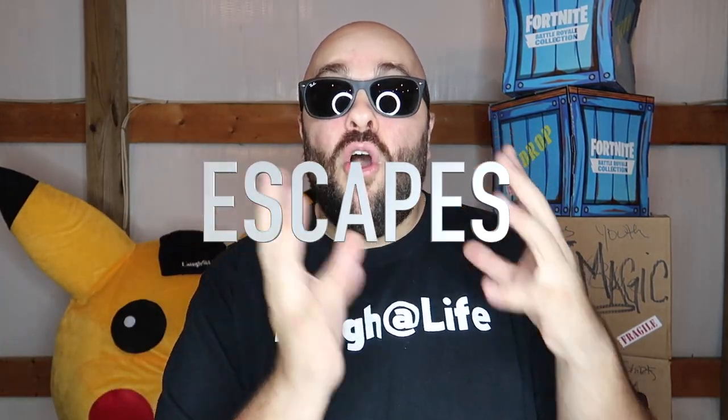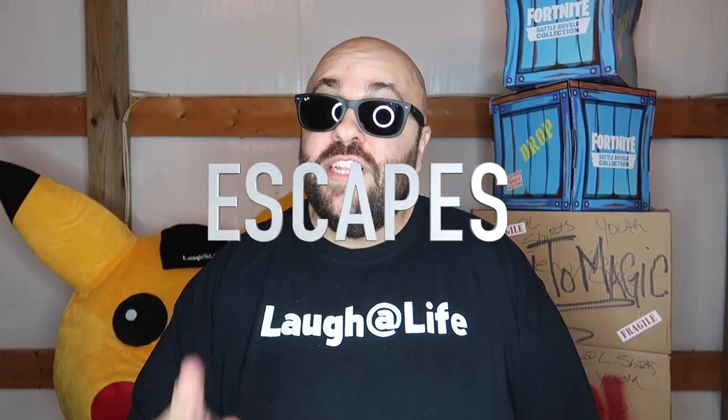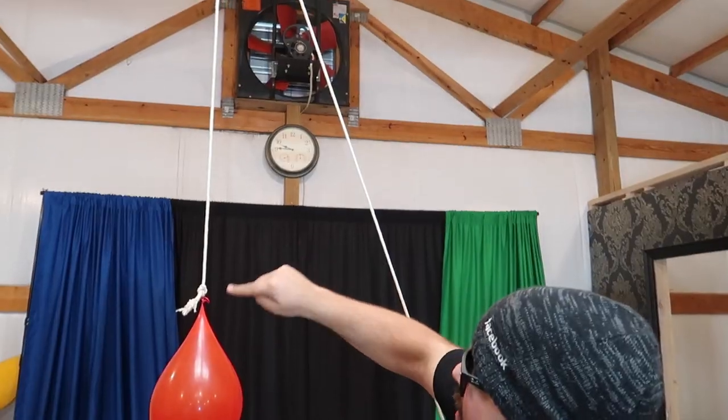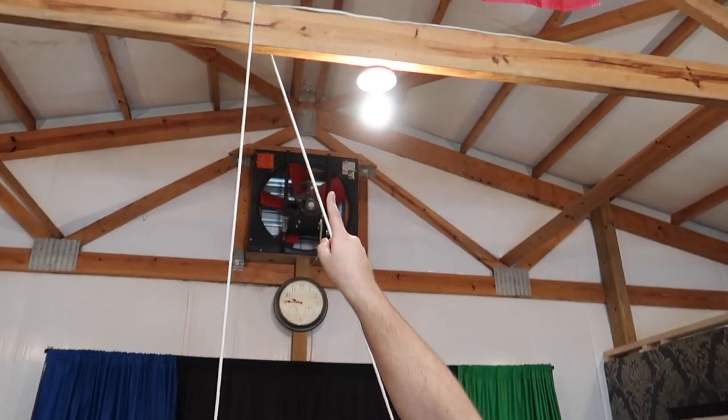Last but not least on our list of 10 is an escape stunt. Escapes are kind of their own unique category of magic. Here's a really suspenseful escape stunt you can do at home. We have a water balloon filled with ice cold water — it's really cold outside. The balloon is attached to a rope running up over a beam, which comes back down attached to a pile of bricks on the floor, and there's a candle right here.